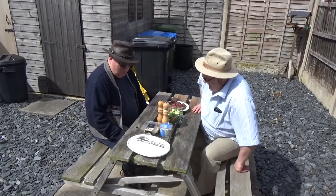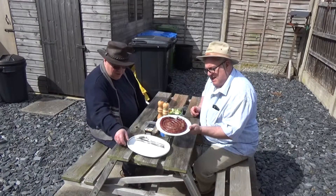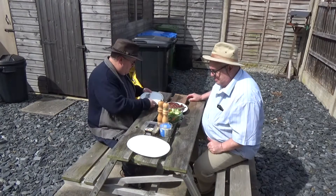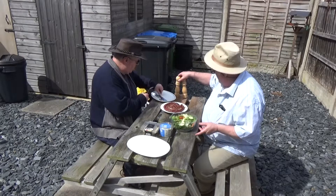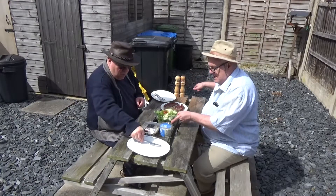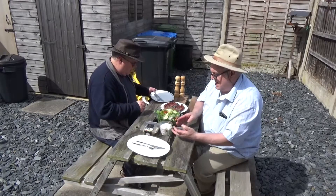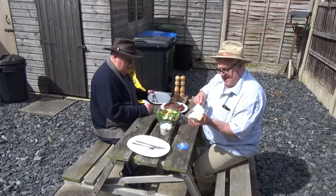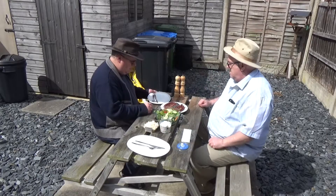Here we are — the boerewors nicely cooked up with the Eastern North Carolina barbecue sauce. Thanks, Scott! We've got a nice salad here: a base of arugula with a sweet and crunchy store-bought salad on top, some store-bought potato salad, and some store-bought rich and creamy slaw. Time to tuck in!